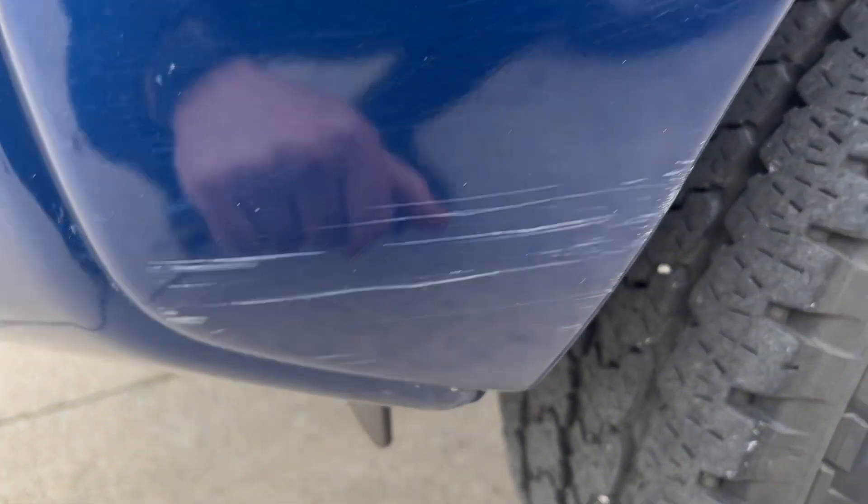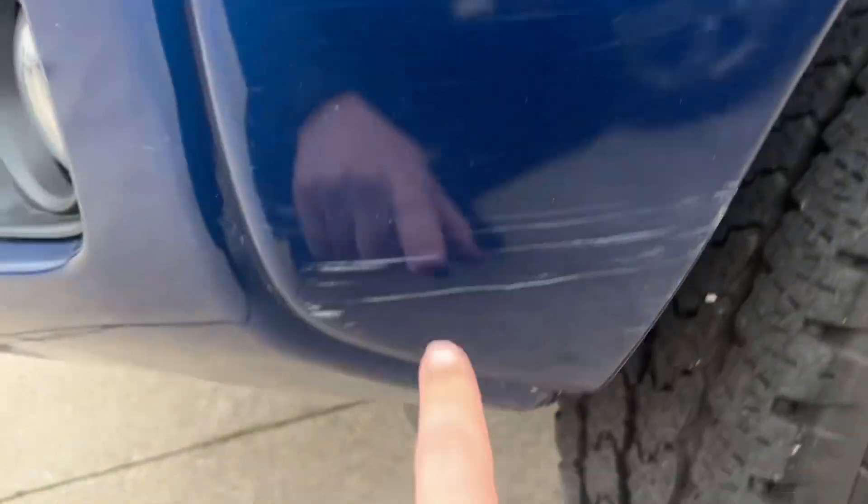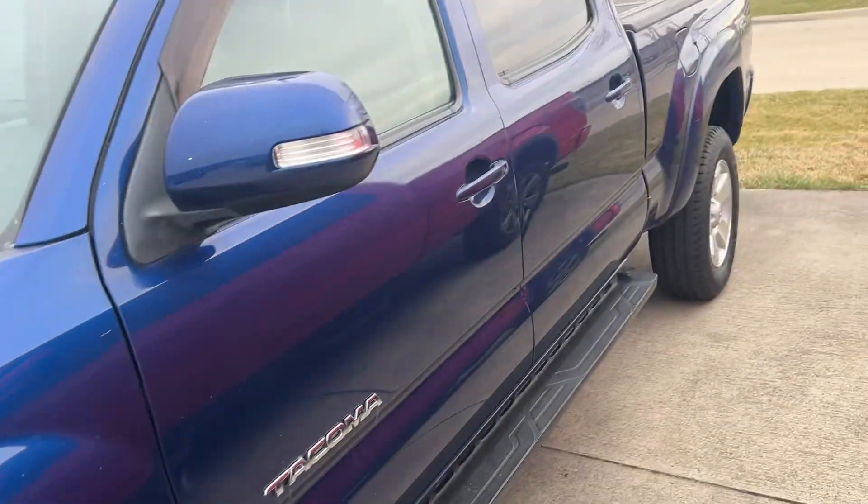There's a couple scratches here and some little ones here. Pretty faint up here, but these are in the paint a little bit. Working our way back.